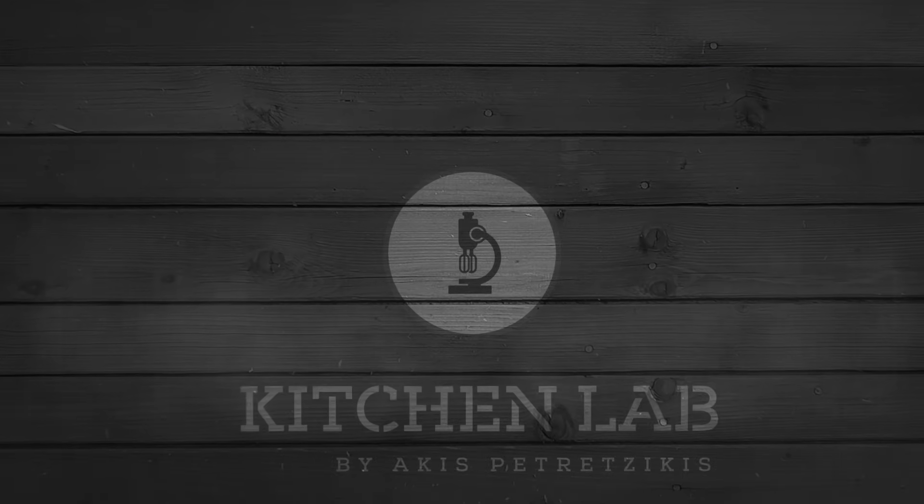Καλώς ήρθατε στο Kitchen Lab. Καλώς ήρθατε σε ακόμα ένα επεισόδιο. Σήμερα είναι πολύ ιδιαίτερη συνταγή. Θα κάνουμε κουλούρια Θεσσαλονίκης. Είμαι από τη Θεσσαλονίκη. Ξέρω ότι συνηθίζετε να τρώτε πρωινό, μεσημεριανό, βραδινό, κάποιες φορές μετά από το ξενύχτη κουλούρια. Είναι κάτι για όλες τις ώρες.